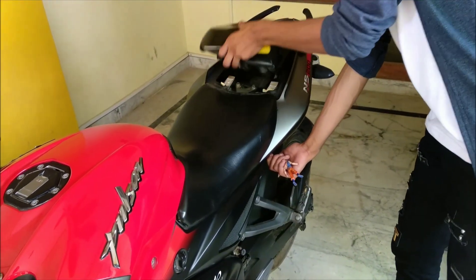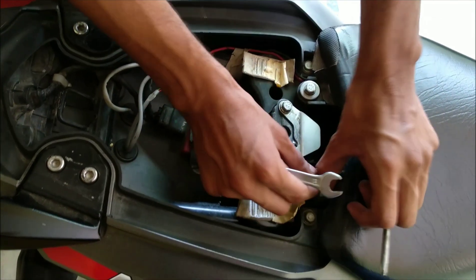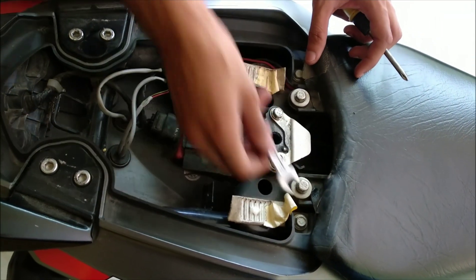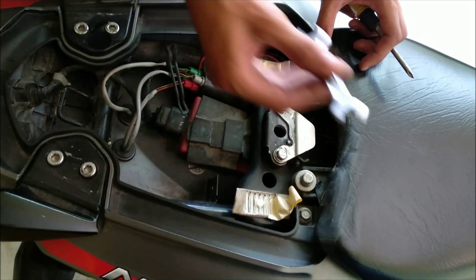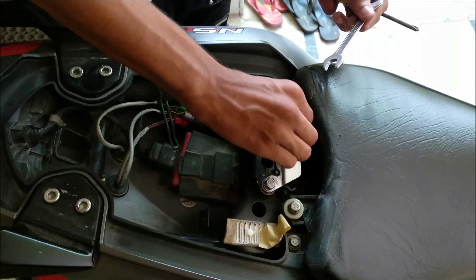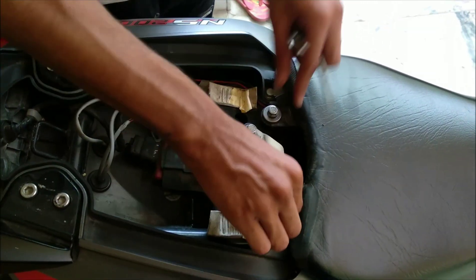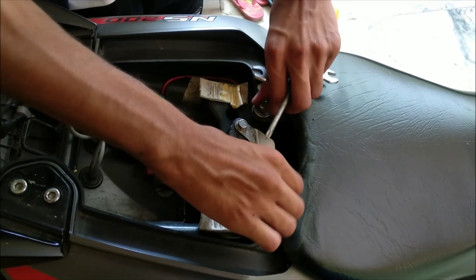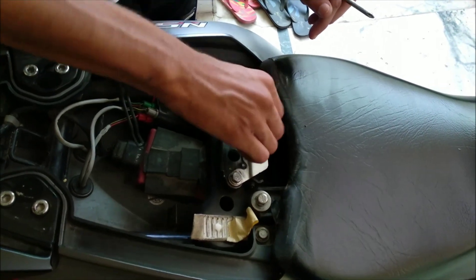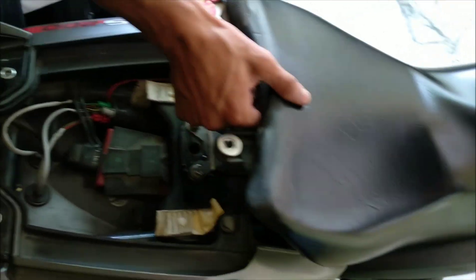Firstly, you have to open this seat. Now you will get two bolts over here. As you can see, we have to remove these two bolts with the help of a spanner. As you can see, this seat is also out.